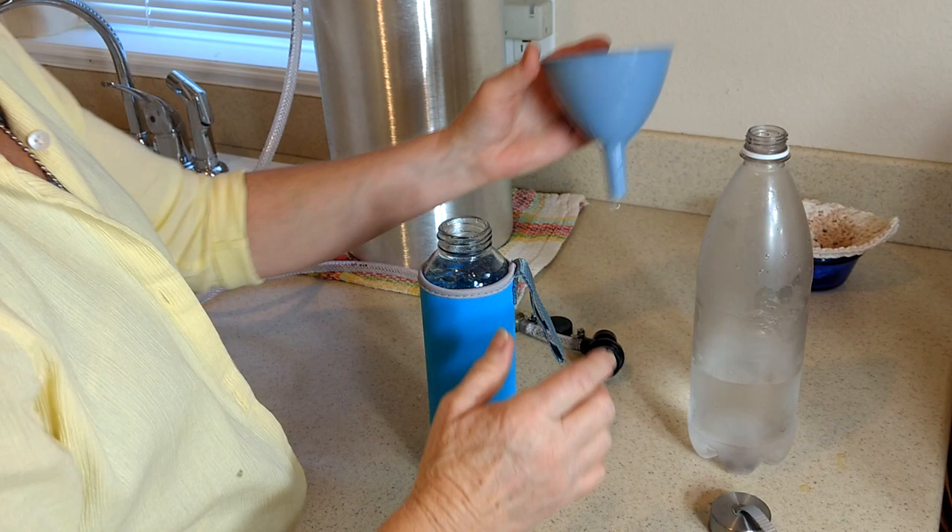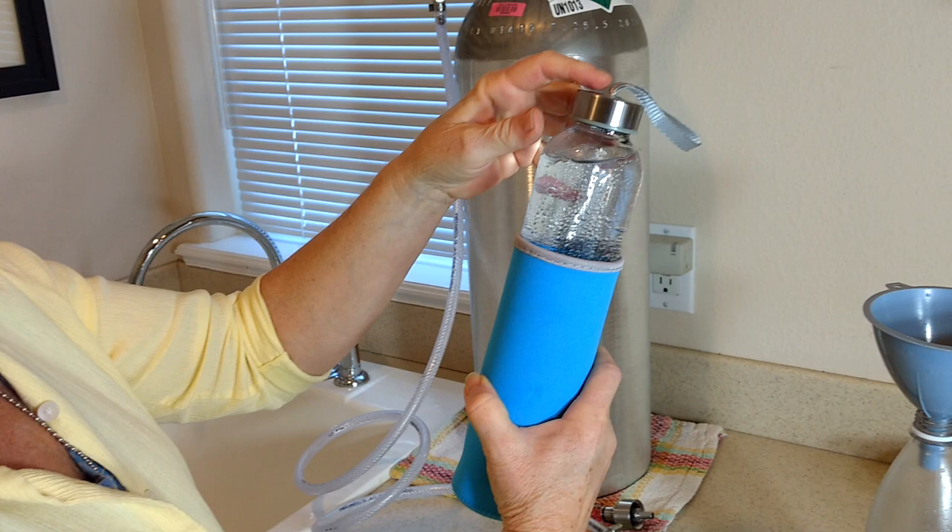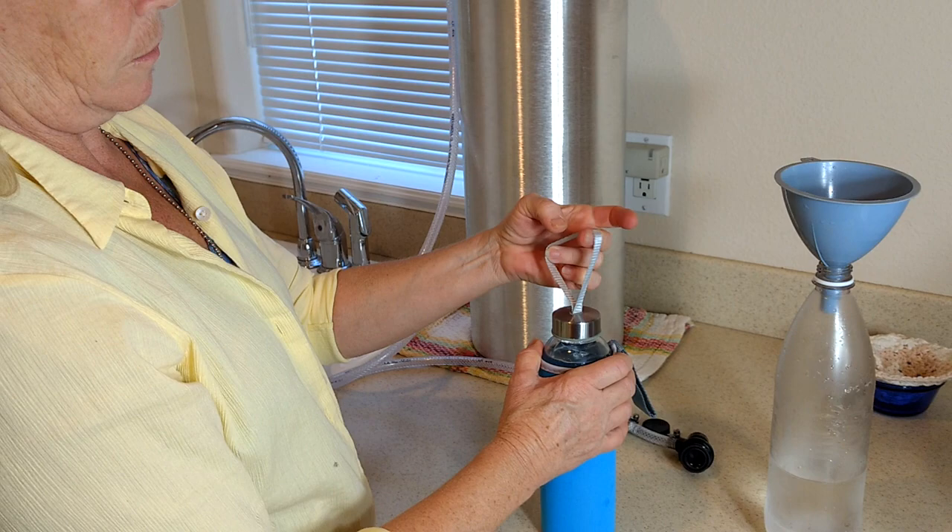Then you can just pour that into a glass and drink it. You can add drops of essential oil to flavor it, or soda flavoring, or whatever you want. These hold the carbonation for easily 24 hours, but we like to make it fresh and drink it the same day — it's up to you. That's it, it's pretty simple, and then you just hang it back up and you're done.